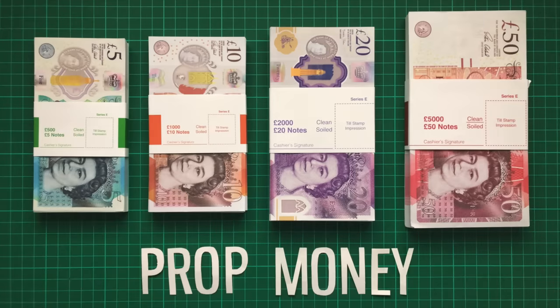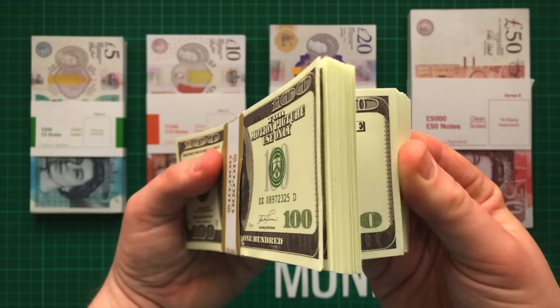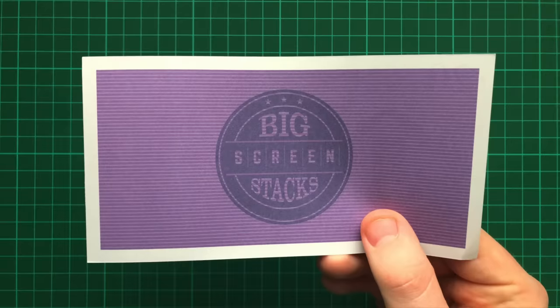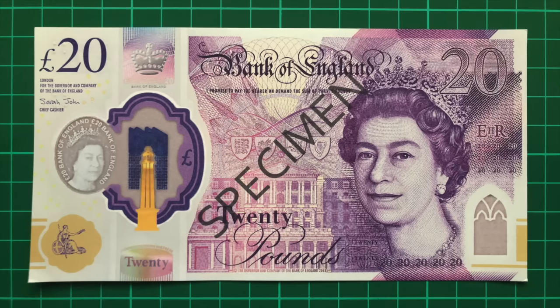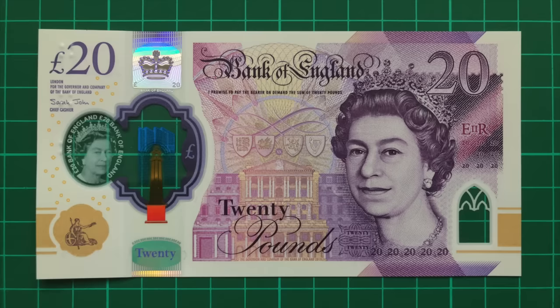The next best thing then is prop money. These are the notes sold for use in movies or TV shows, and there's a ton of rules and regulations about how they must appear. For instance, they need to be single-sided, one and a half times larger than normal, and in most countries must have the word specimen printed over them. Prop money must be made of paper, even when the banknote it's based upon is polymer.